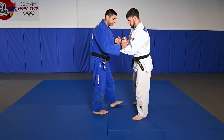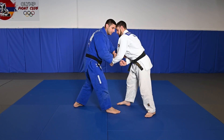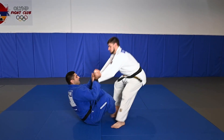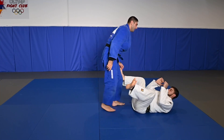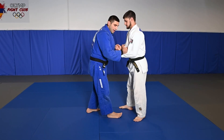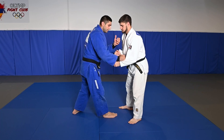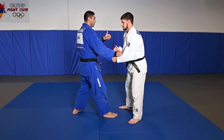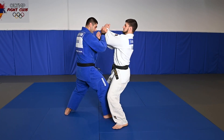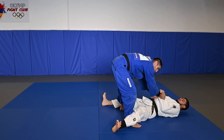One more time — it's very effective, guys. It maybe looks funny, but it's not funny. This technique helped me in many competitions. Very important: I have to pull and do a good imitation that way — I need him to believe I'm going to throw him that way, but it's just a fake move. I just show this way, and right away I sit down, open up his legs, and throw him.